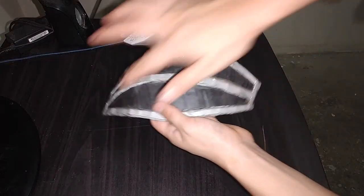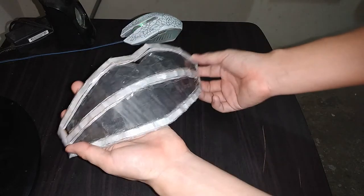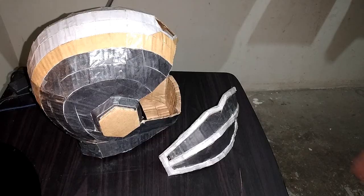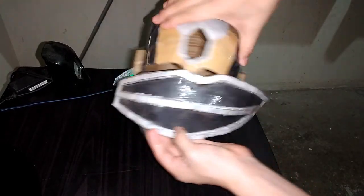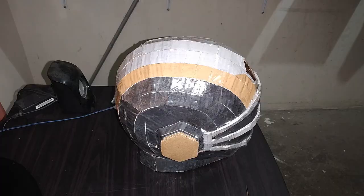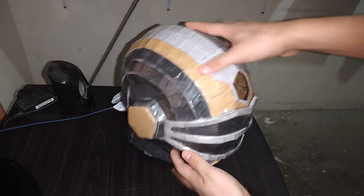Y es así como tenemos lista esta parte del visor. Ahora lo que tenemos que hacer es simplemente colocar esta pieza por aquí. Y es así como el visor ya queda en su sitio.